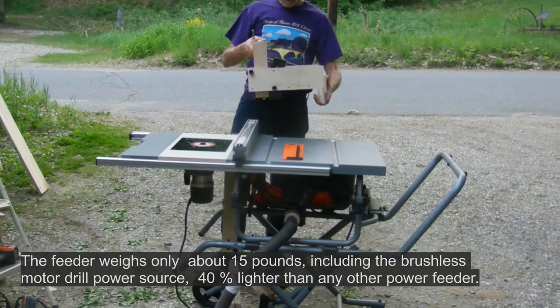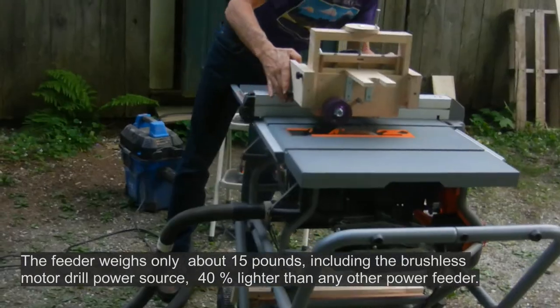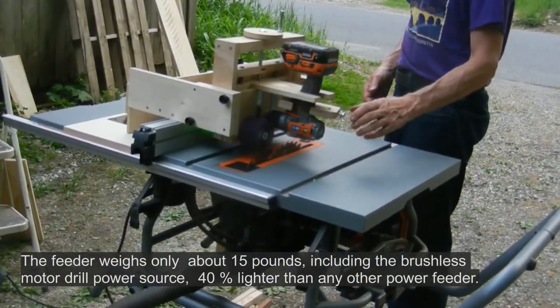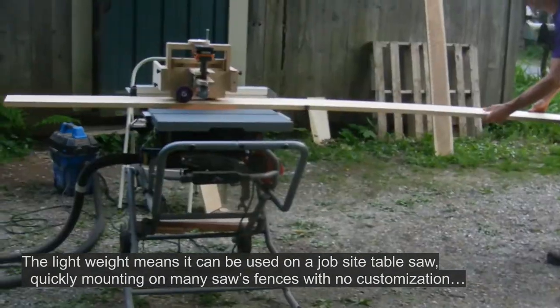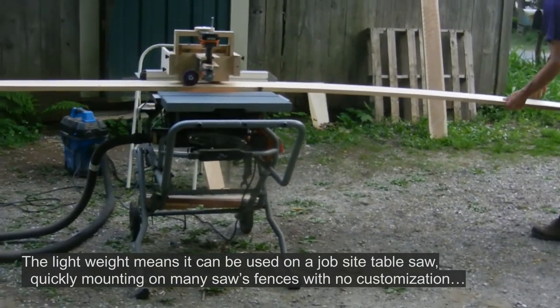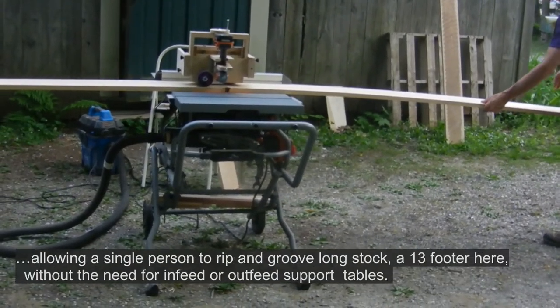The feeder weighs only about 15 pounds, including the brushless motor drill power source — 40% lighter than any other power feeder. The lightweight means it can be used on a job site table saw, quickly mounting on many saw fences with no customization.